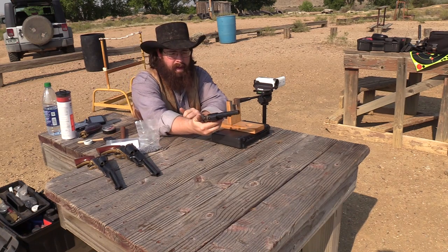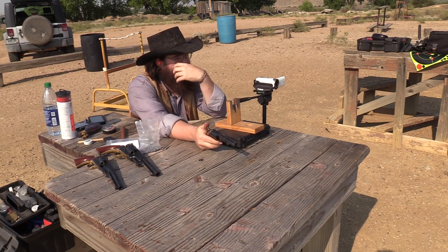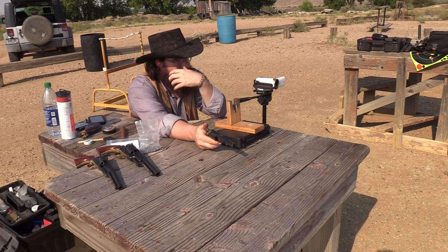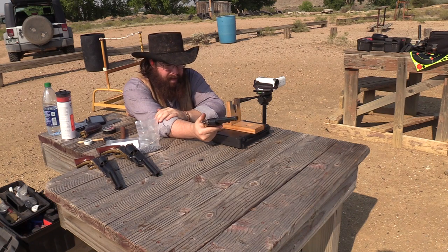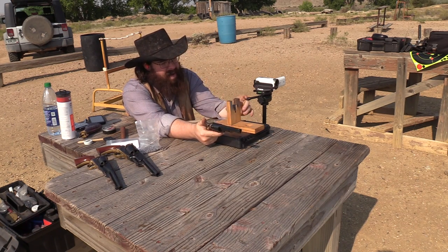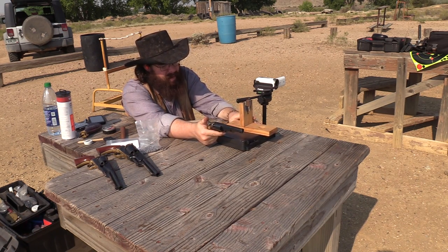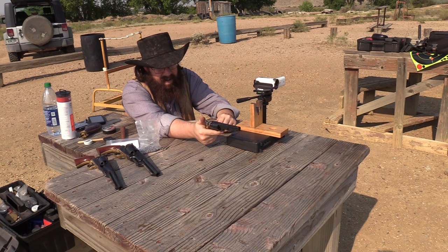We are loaded up with the 49 pocket model and we're going to see what it can do on accuracy. I've got my target stand set at seven yards, because this ain't exactly a long range precision firearm. This is basically a belly gun — this is the distance across the card table and the like. We got the target set up out here at seven yards. I'm going to aim dead center on it, and I would imagine it would be fairly close to aim at that distance.